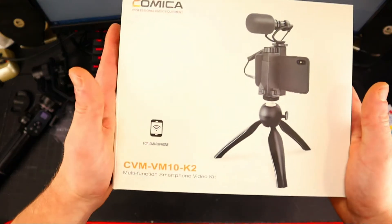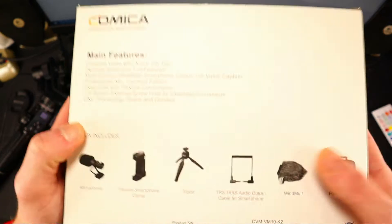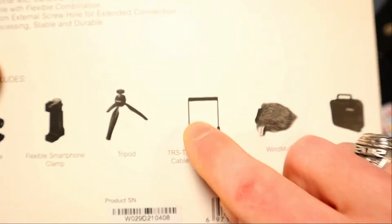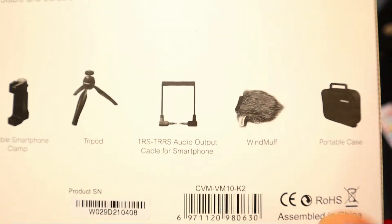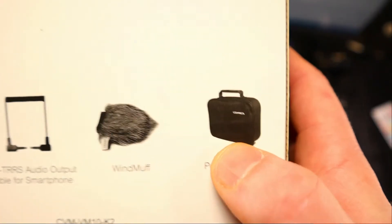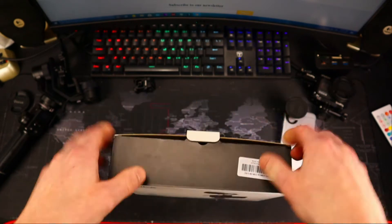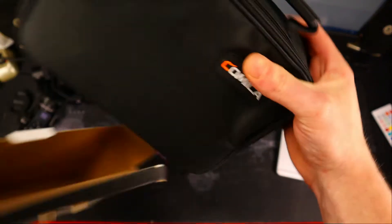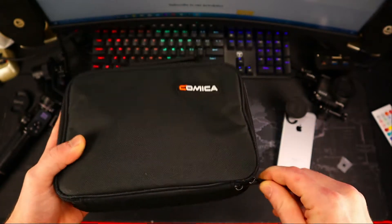Alright, so here we have our Comica CVM-VM10-K2 multi-function smartphone video kit. What do we get in the package? You get your shotgun microphone, the flexible smartphone clamp, a cool little tripod — very nice that they actually include the TRS to TRRS audio patch cable, because a lot of these kits don't come with that for whatever reason. You also get a nice little dead cat wind muff, and of course a nice portable little carry case. Made and assembled in China. Let's pop this open.